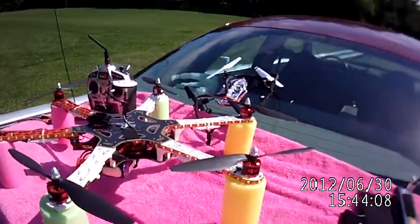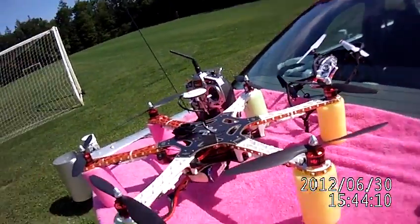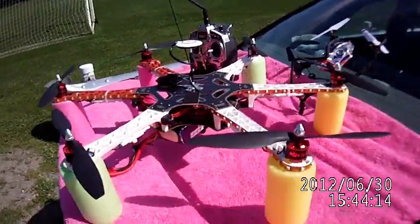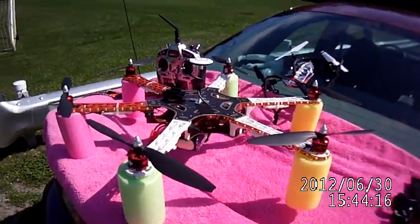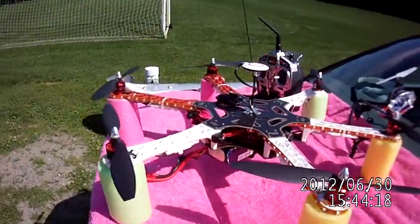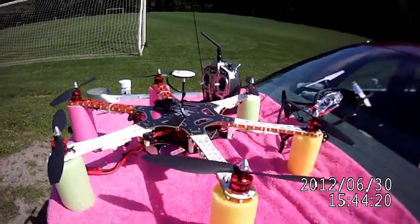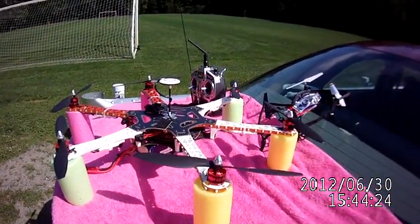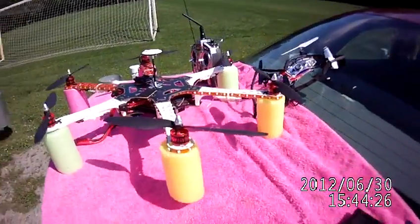That's my F-550, and I'm going to take it out and do some course lock flights. Course lock is very cool, very easy to fly. If you're new and you've got one of these things and you've got it properly set up, good for you, because it wasn't easy.